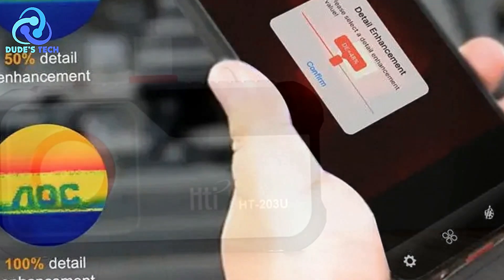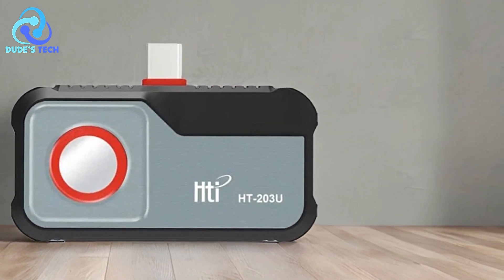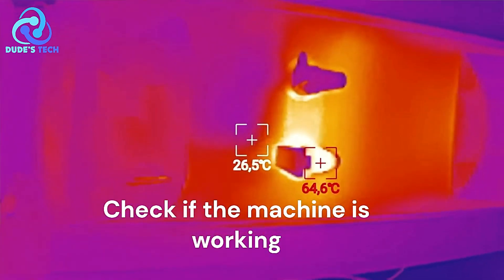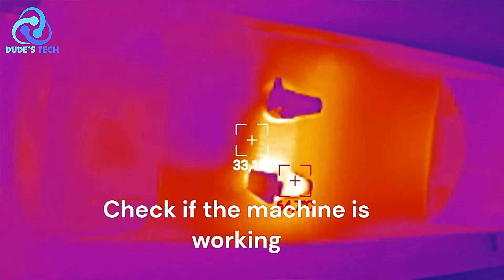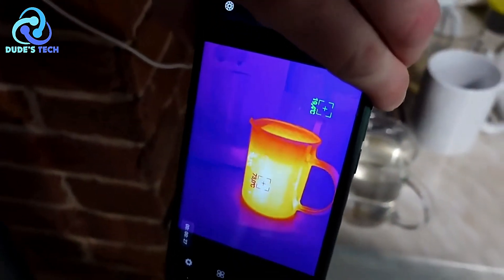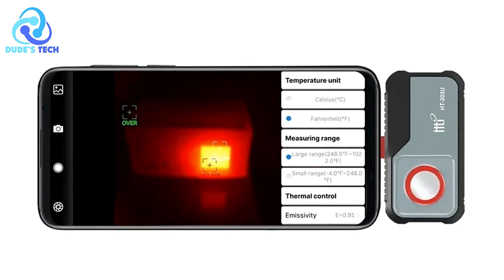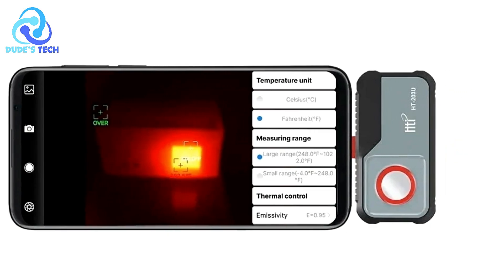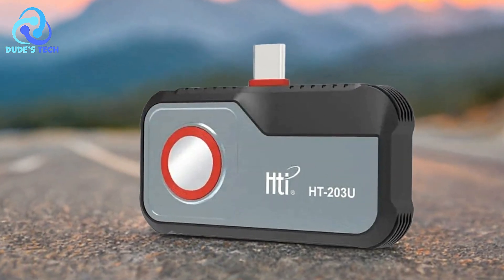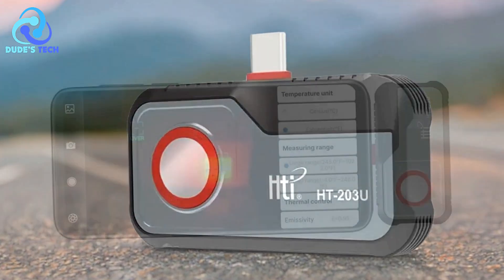Android Type-C compatibility — designed specifically for Android Type-C mobile devices, the HTI-HT203U easily connects to most modern Android smartphones. This plug-and-play feature allows users to quickly access thermal imaging capabilities without the need for separate devices or software. Perfect for electrical repairs — the HTI-HT203U excels in electrical repair scenarios. The high-resolution imaging allows for quick detection of overheating components, faulty wiring, or electrical shorts, providing a reliable and non-invasive method to inspect electrical systems.